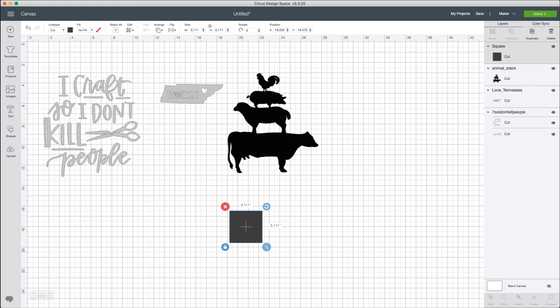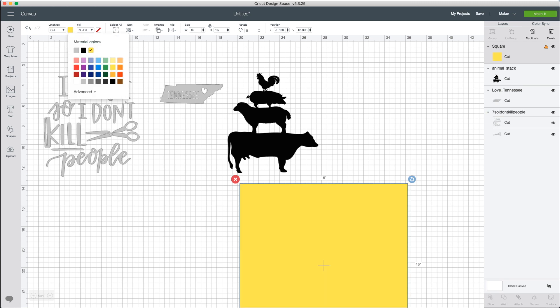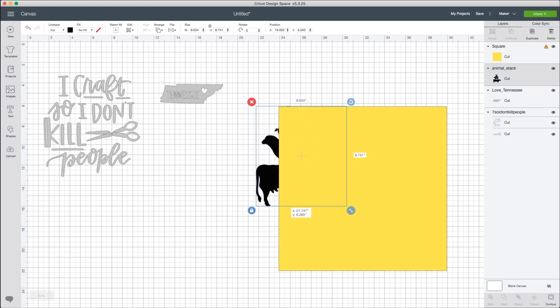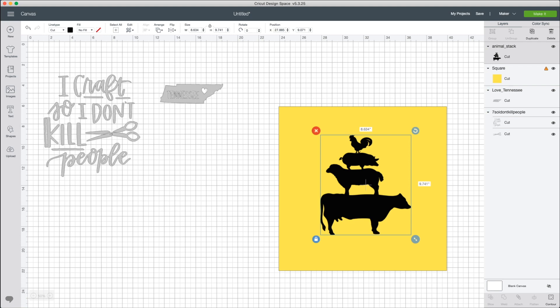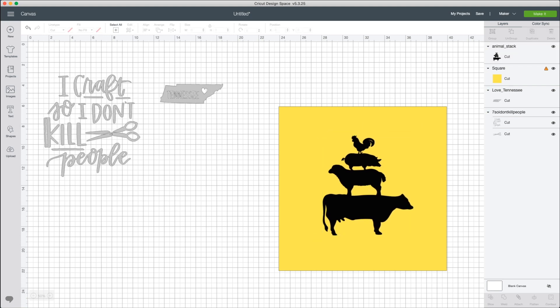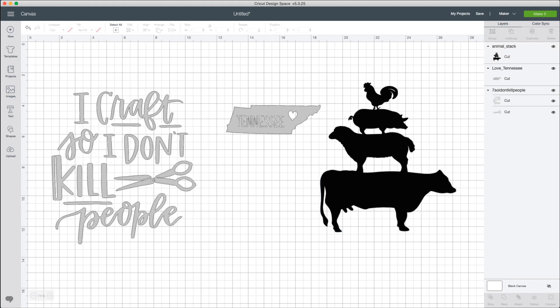One great tip in Design Space is to go over to Shapes and pick a shape to visualize your project. Using the pillow as an example — we know our pillow is 16 by 16, so you change the shape size to 16, change its color so you can see it, and then go to Arrange and Send to Back. Now you can visually see your design on an object the same size as your pillow. This actually looks fantastic — there's plenty of room around it. Definitely use shapes in Design Space to better visualize your project, because sometimes it's hard to size something perfectly when you can't see it.